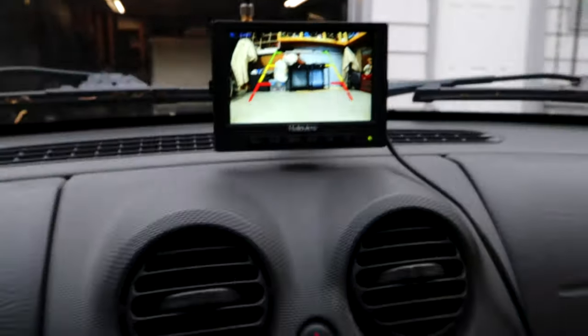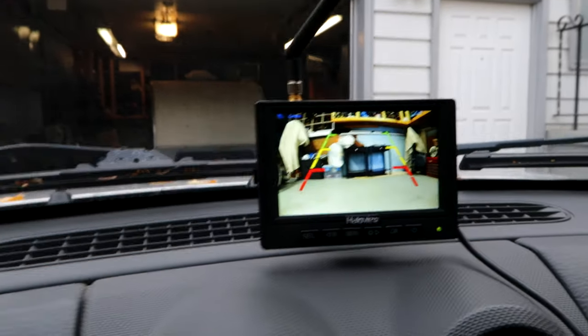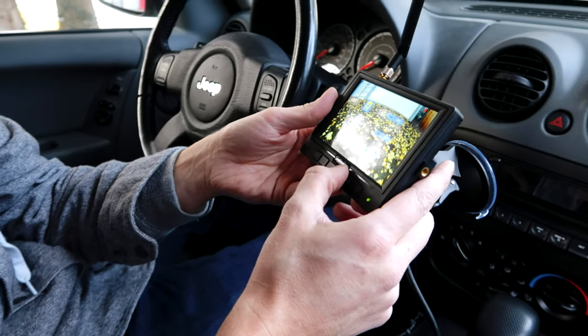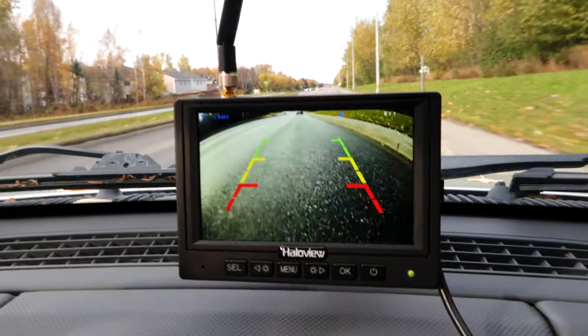Once you have the camera attached to your power source, it's basically plug and play. Take the twelve-volt adapter that connects to the monitor, plug it into your cigarette adapter, the monitor pops on, and it finds the camera for you automatically. The HaloView software can handle up to four cameras, so you can toggle through different views. That way you could have one camera at height for driving visibility and another angled low for reversing.